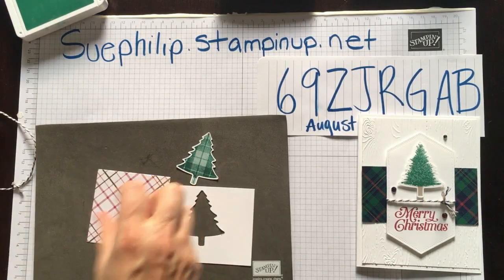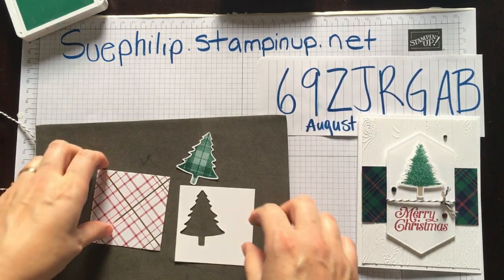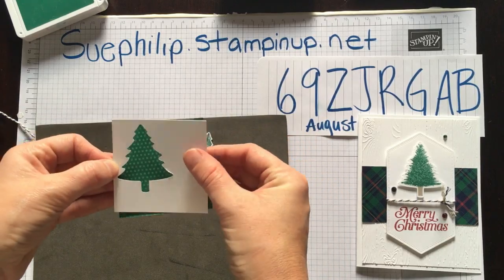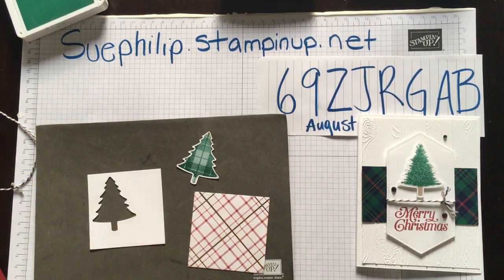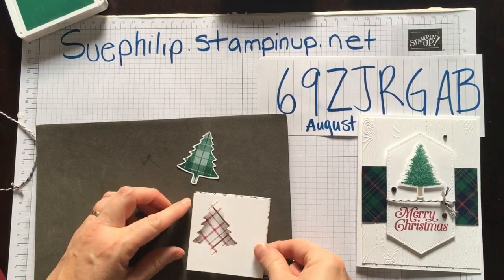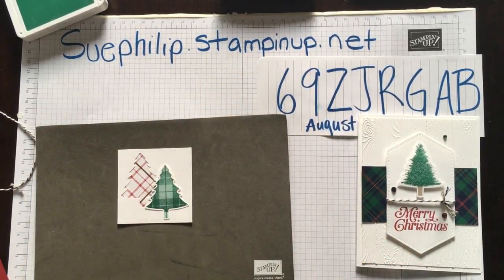I have cut a piece of Whisper White measuring two and three quarters by two and three quarters. I picked one of the plaid patterns from our Wrapped in Plaid papers and I'm going to add a little bit of adhesive just where you're not going to see it and overlay the plaid on top. Now I'm going to take the tree that we punched out, pop it down, but first I want to bring in a little bit of gold.